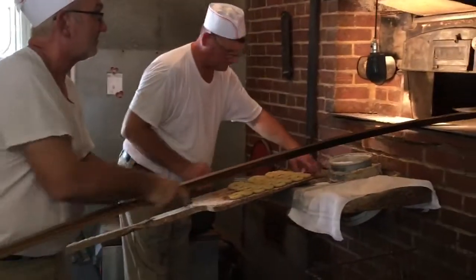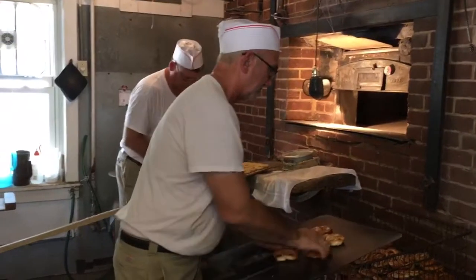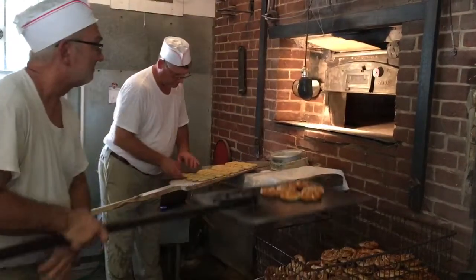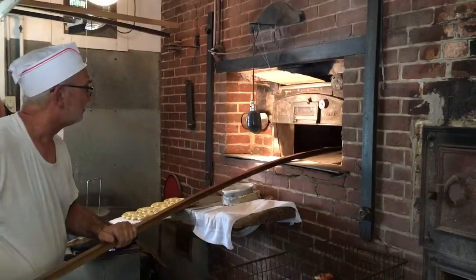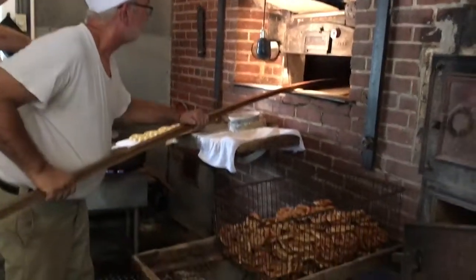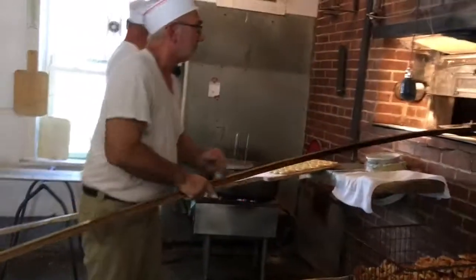They go on the board. They get salted first. They do get salted first — they get salted after they come out. The water there is what makes them brown. So you dip the whole thing in water first.